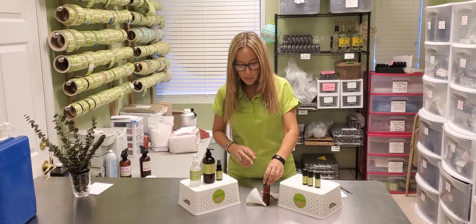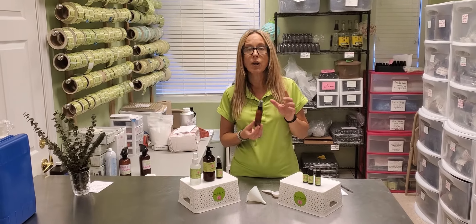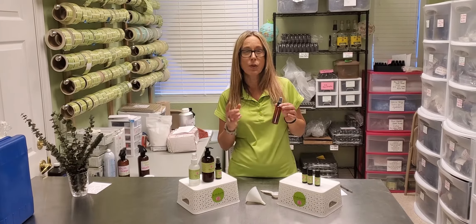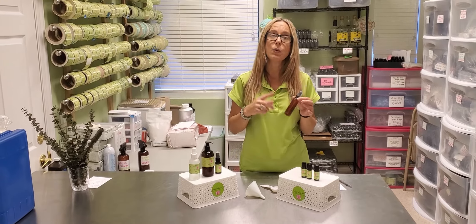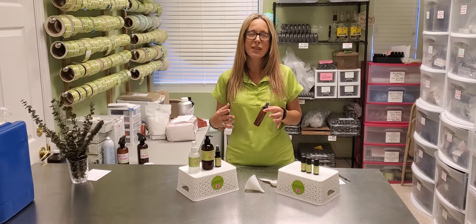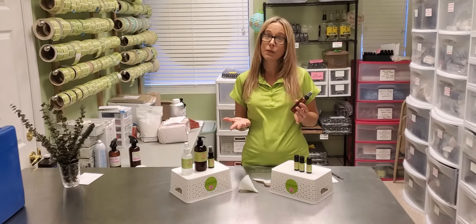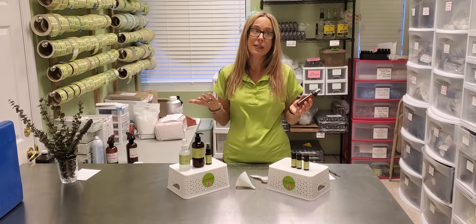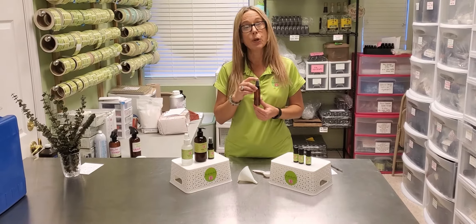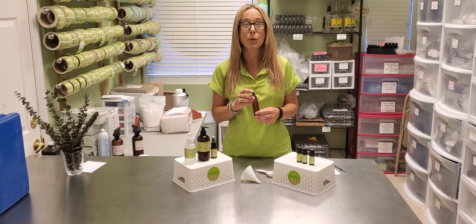Alright, let's get started. This is a two-ounce PET — number two plastic bottle. PET plastic, or the number two in the triangle on your bottle, is the only plastic that doesn't leach and react with essential oils, so if you're going to use plastic, use this one. You can also use glass — I always opt for glass when it's appropriate — but this is going in my purse so I don't want to carry a heavy glass object.